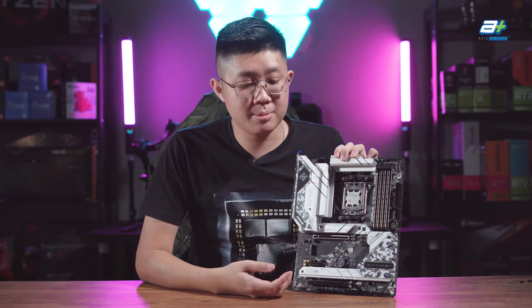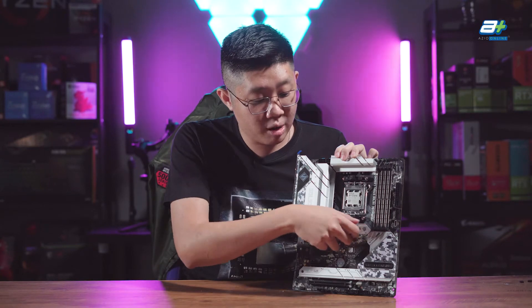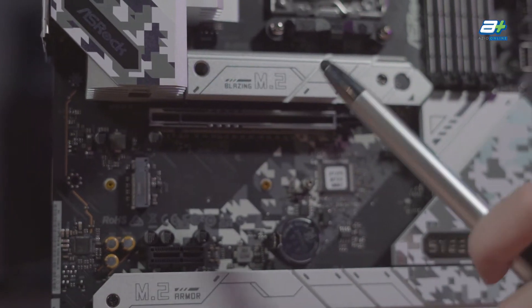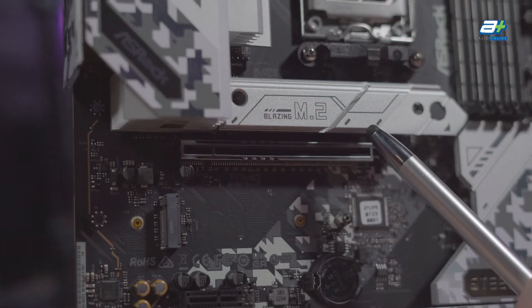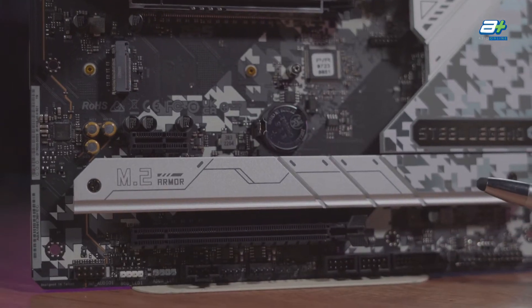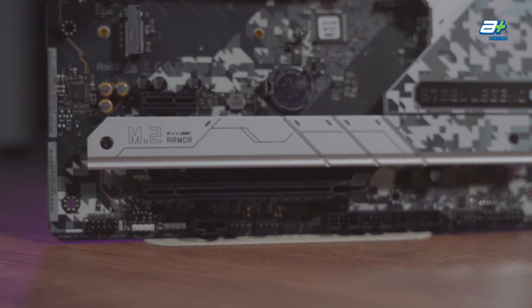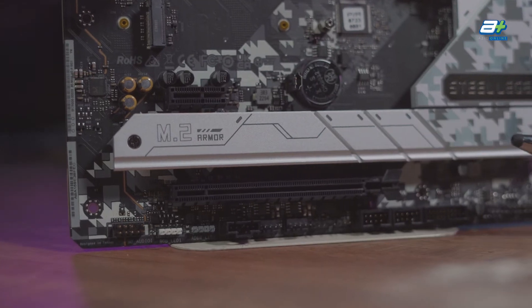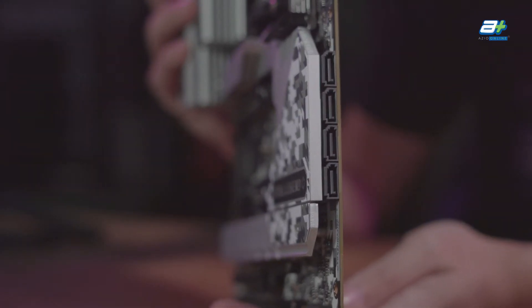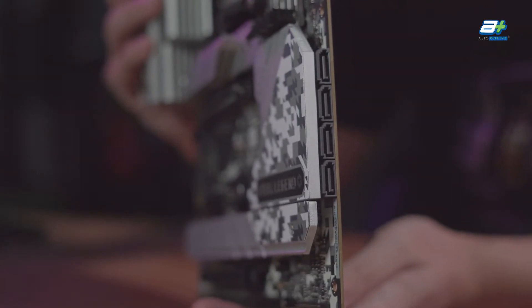Moving on to storage options, you get 4 M.2 slots, with the top primary slot being a PCIe Gen 5 NVMe slot that ASRock calls the Blazing M.2, which has their incorporated XXL M.2 heatsink. You also get 3 more PCIe Gen 4 M.2 slots — the bottom two will be covered by a heatsink, while the middle slot won't have one. Other than M.2, you of course have SATA ports, though unlike most ATX boards you only get 4 SATA slots as opposed to 6, which may be due to the extra USB ports included.